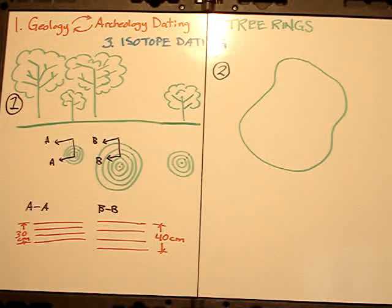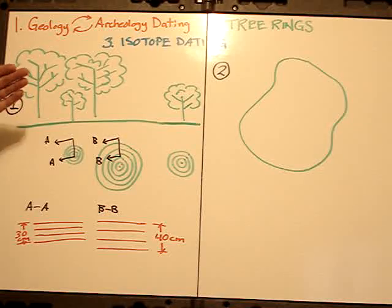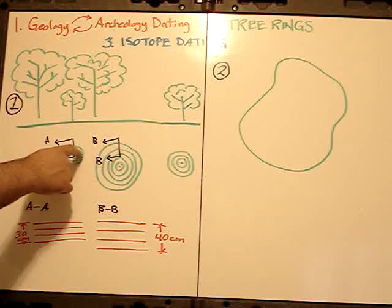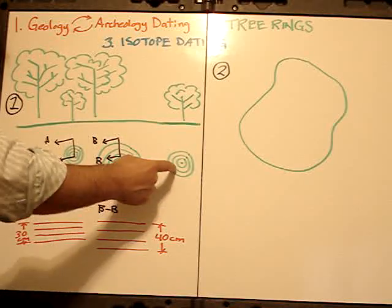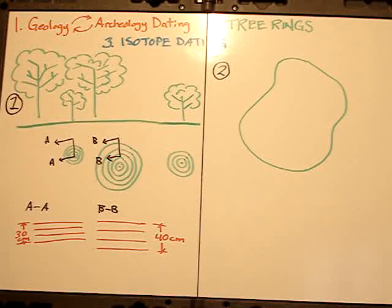Tree ring dating is based on the idea that two trees growing during the same years will accrue the same amount of thickness in the bark per year, so that the tree rings will be the same. In the year 1789, the thickness on this tree ring will be the same as on this tree ring, as long as they both grew in that same year, 1789. That sounds pretty good, but there are some serious problems with that.